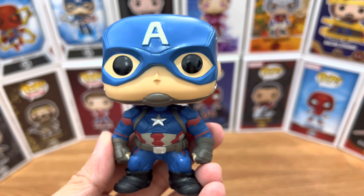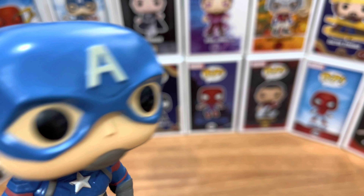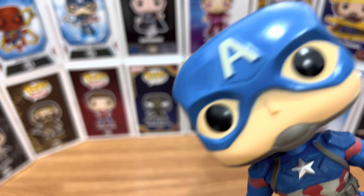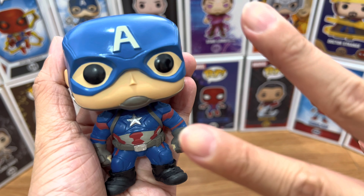Overall, a really good-looking Funko Pop. It's actually a must-have, especially if you're a Captain America Funko Pop collector — it really is a must-have. That's it, everyone. Please don't forget to like, subscribe, and leave a comment below. Let us know what you think of this Captain America Funko Pop. That's it. Peace.